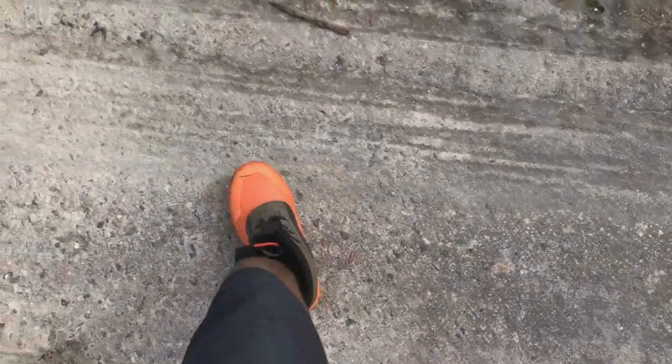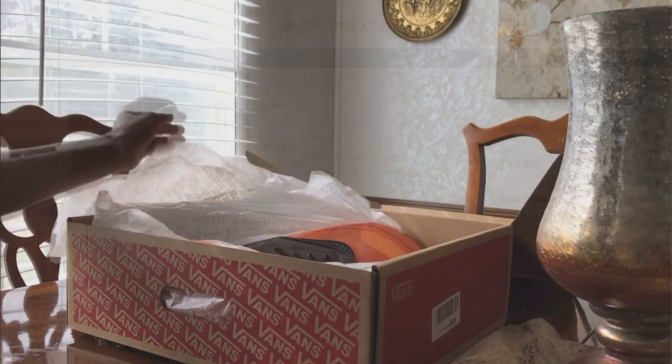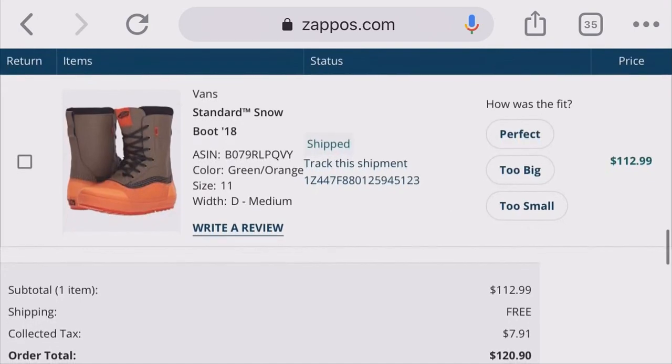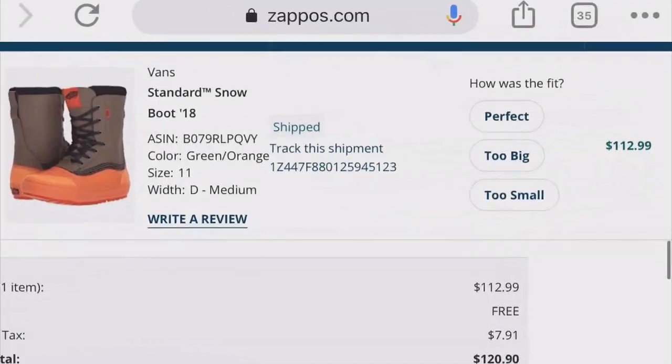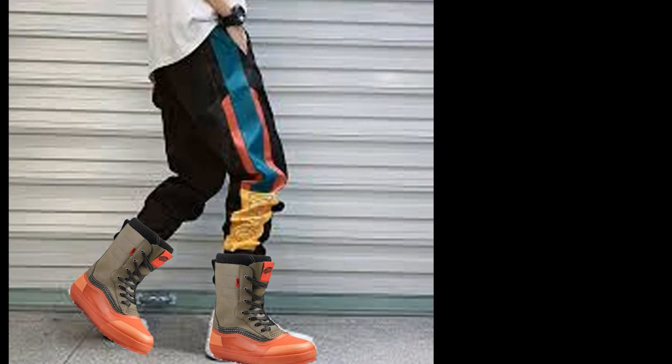Like I said, I recently just purchased these. I actually bought these boots from Zappos and they retailed around $120. I ended up getting them on sale for $112, so that was a good deal — I ended up taking advantage of that.